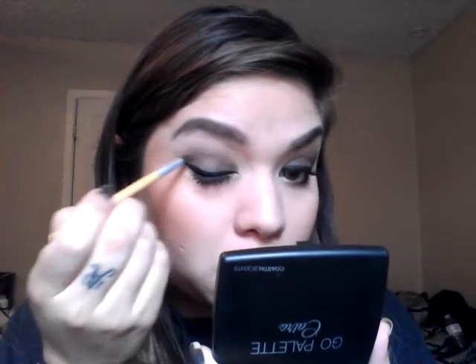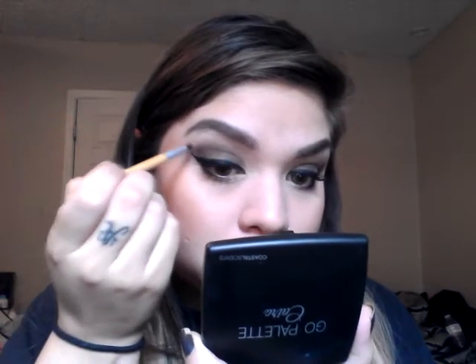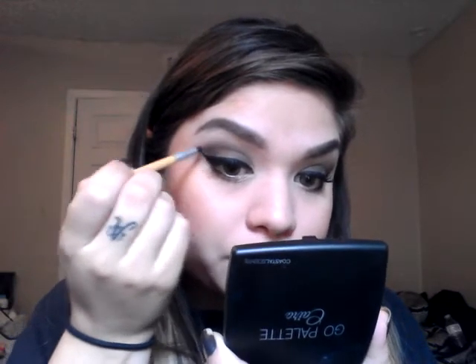If you feel like it went up a little bit too high, just take that highlighting brush and just pat it over it. Now I'm going to go in with the black on here and I'm just going to pat the black on the outer part of my eye, where the tip of the wing is, and we are just patting it to smoke it out a little bit more. And you're done with your eyeshadow.